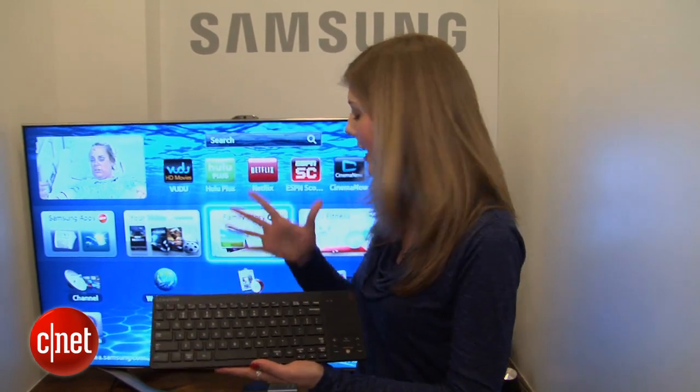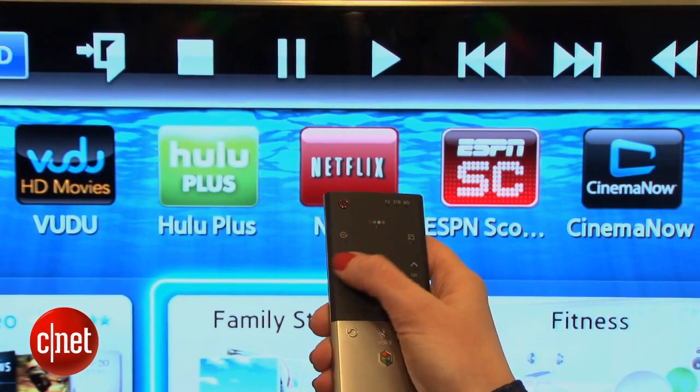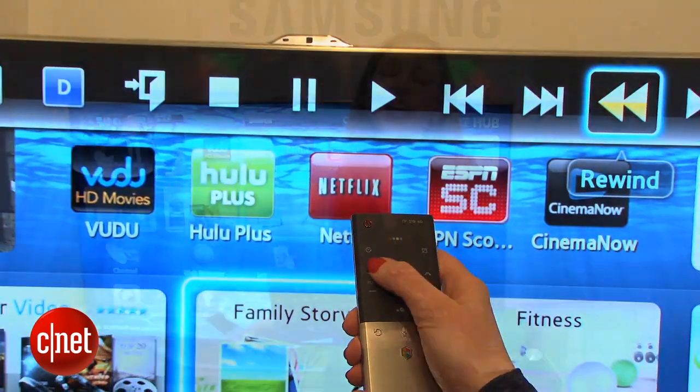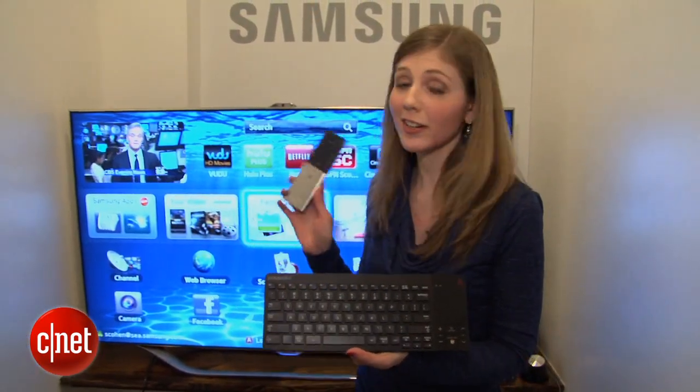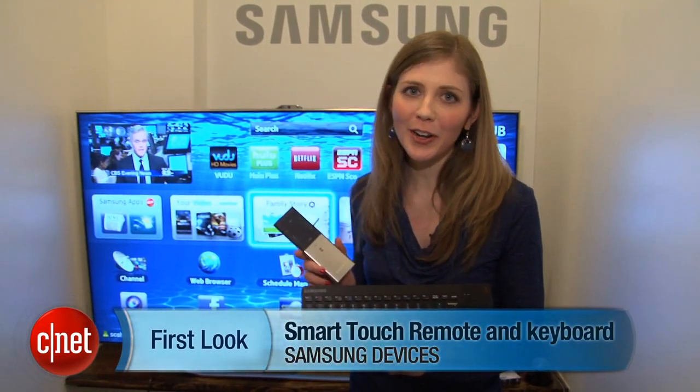Samsung right now is all about connecting these devices and making them touch friendly, and you can even speak your commands now. Coming from Samsung's spring launch, we now have new ways to interact with Samsung smart TVs. With CNET TV, I'm Bridget Carey in New York.